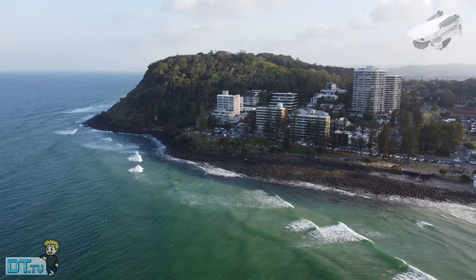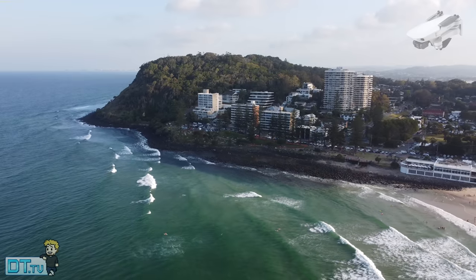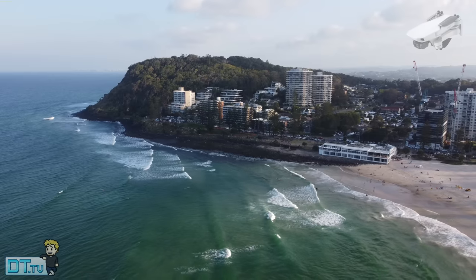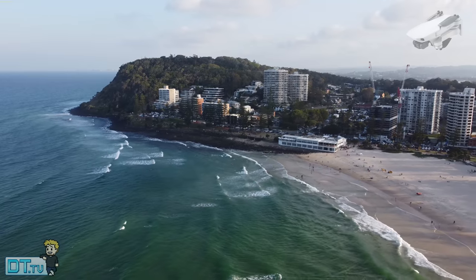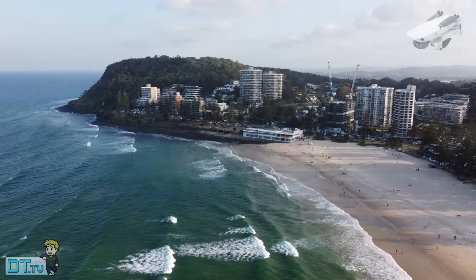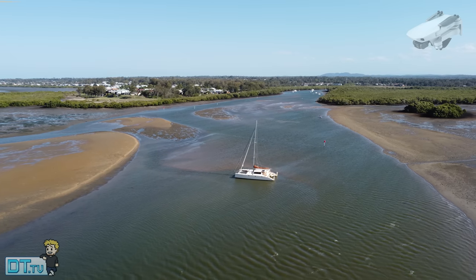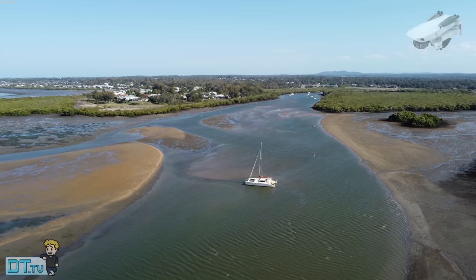If you're getting into the drone market for the first time and have the budget, the Mini 2 makes a lot of sense as your first drone. If budget is tight, the Mavic Mini is still fantastic — it really depends on your needs and budget. If you own a bigger drone like the Mavic Air, Mavic Pro, or a Phantom, the Mini 2 could be an ideal travel companion. It's ridiculously lightweight, so addictive to fly, extremely easy to get up and take off — you can even hand launch it — and it's tiny enough to fly through small gaps. It's a great addition to any drone collection.